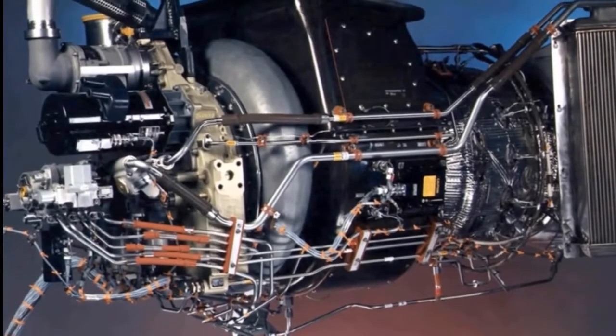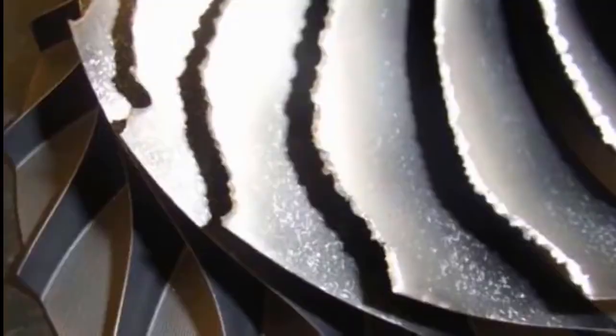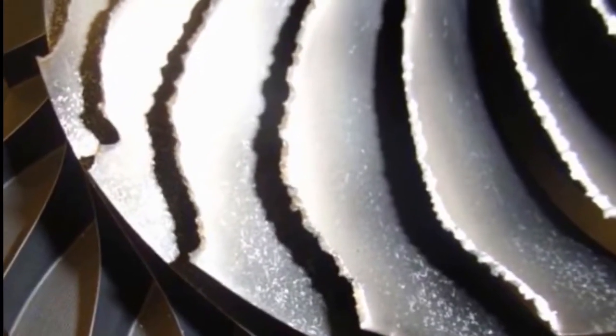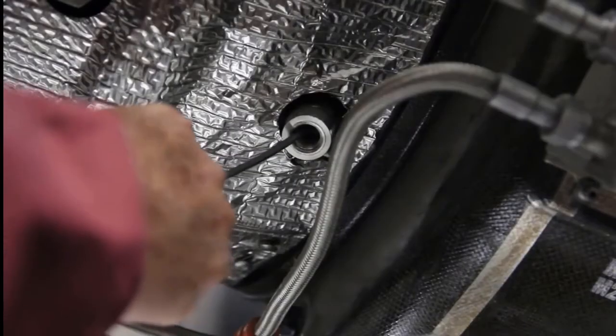When an APU is louder than normal or makes unusual noises, it is usually caused by damage on the APU compressor impeller blades. With a flexible bore scope, you can do an internal inspection to verify damage to the load compressor or power section before removing an APU.